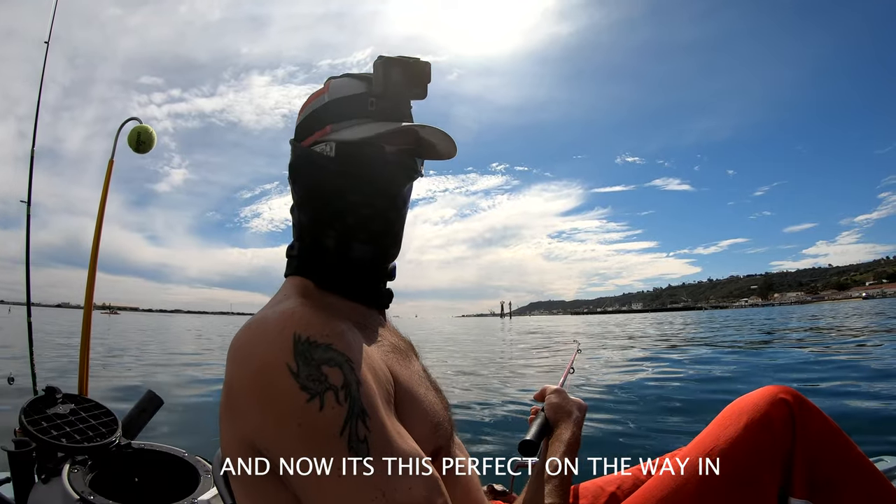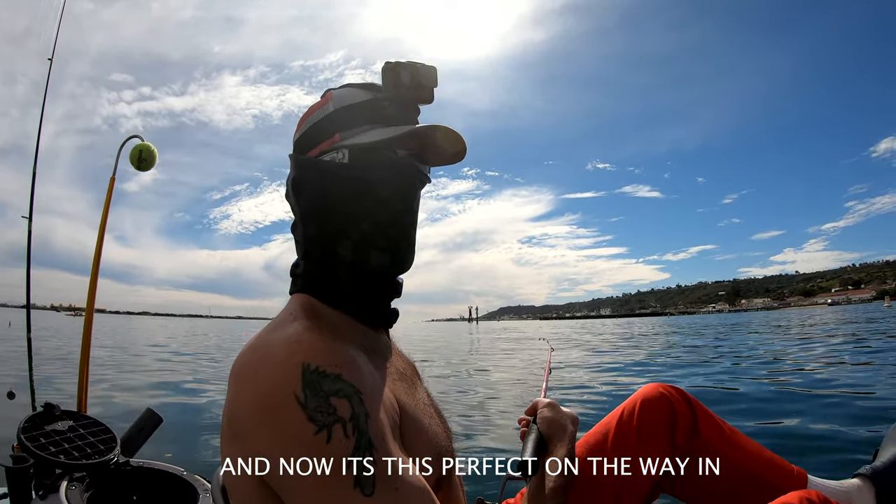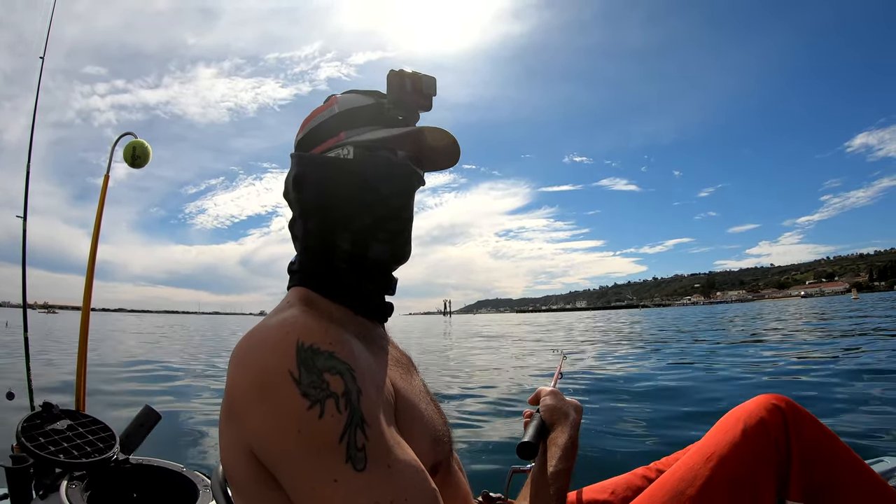We're doing one more shot here for halibut, trying to get another little run. We've got about an hour and a half, maybe two hours to fish right here, and hopefully whack a halibut or two.